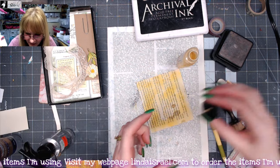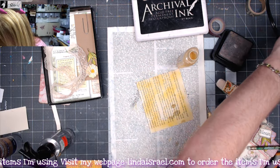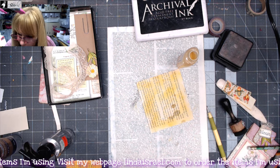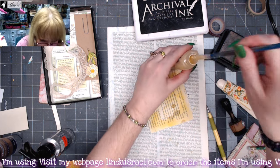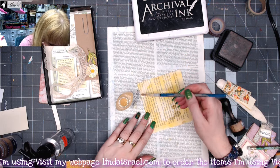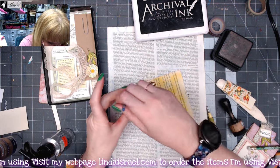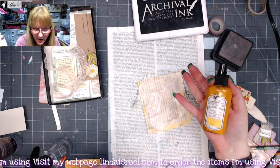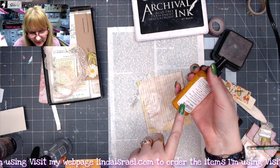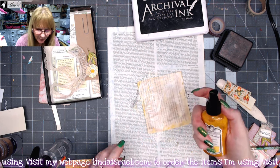This sprayer is not working today, so I'm going to do something different. I am going to grab a paintbrush and dip it into the Tattered Angels and go over my painted paper a little bit. I decided to grab another color — I've got Garden Tea Party Sunny, which is a little bit brighter yellow.